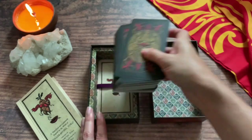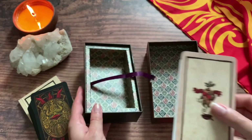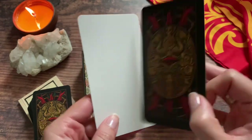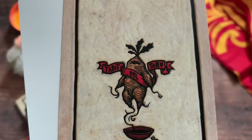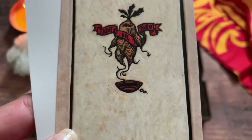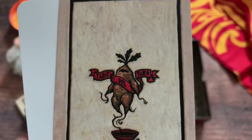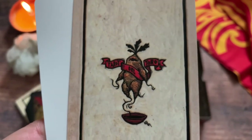Let's go ahead and take these cards out. Down here is just an extra blank card, and this is just a little title card. It says Tarot del Toro, and you can see this is actually like a photograph of the carved wood. How cool is that? This isn't some painting — this is carved wood.